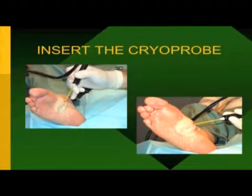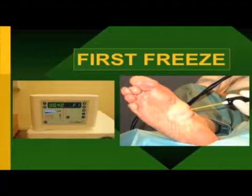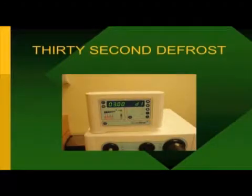The machine requires an assistant to press some buttons and hit a foot pedal during the procedure. The machine is set for two minutes per freeze for fibromas, three minutes for some other procedures depending on probe size. You do a freeze, then wait for a defrost cycle of about 30 seconds. So for a fibroma: two-minute freeze, 30-second defrost, two-minute freeze, 30-second defrost. Even doing 12 freezes on a patient is approximately a half hour of time.